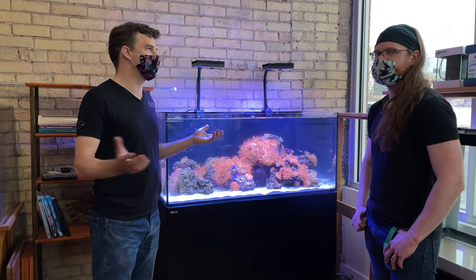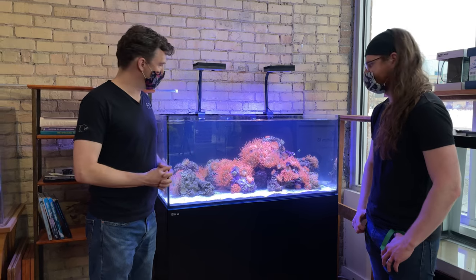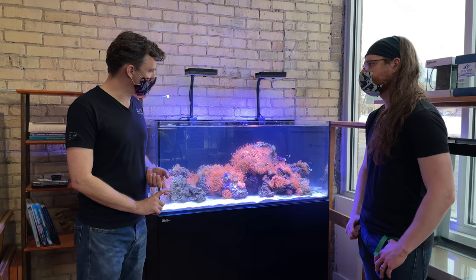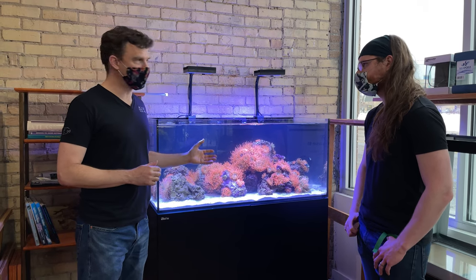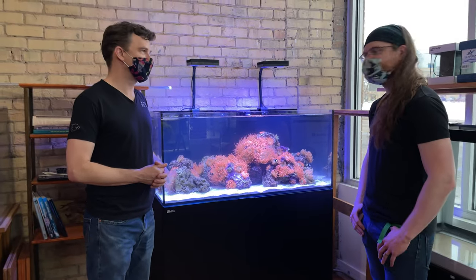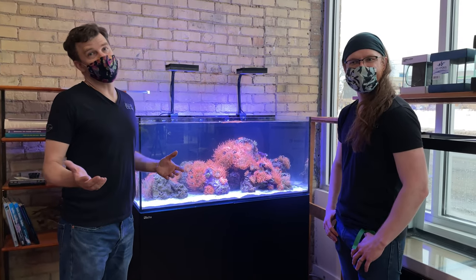We do have one left in stock and I'm not sure how long it's going to last. So: Red Sea Reefer 350, Aqua Illumination lighting, Axiom protein skimmer, a bunch of clownfish, live rock, and anemones. I think it's a great look.